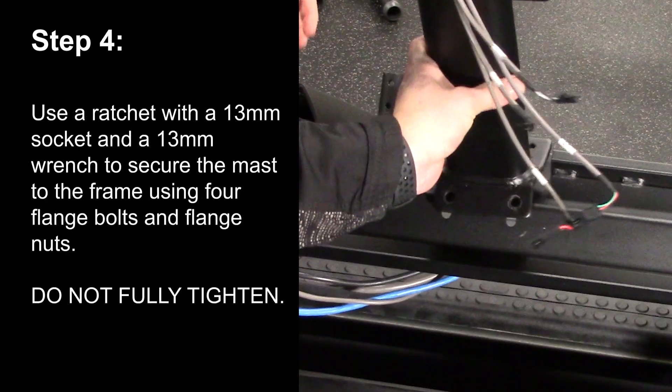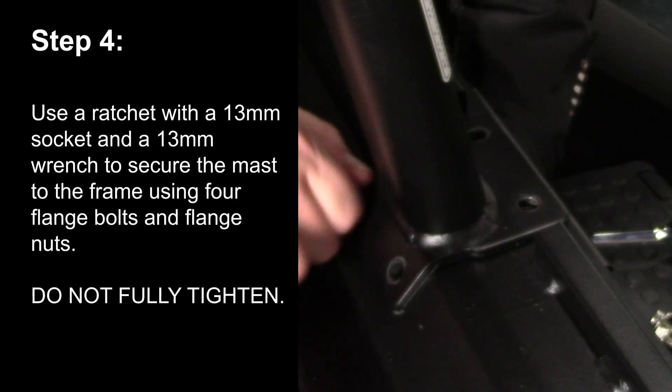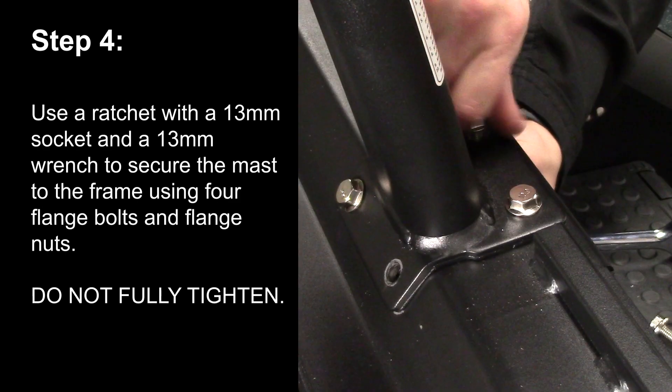Step 4. Use a ratchet with a 13mm socket and a 13mm wrench to secure the mast to the frame using four flange bolts and flange nuts. Do not fully tighten.